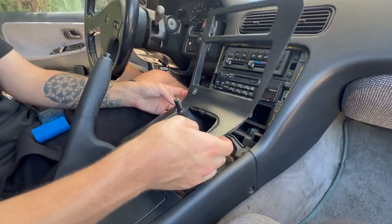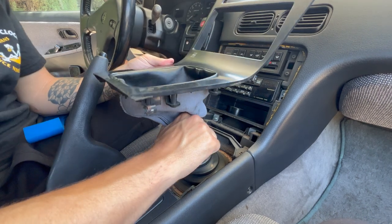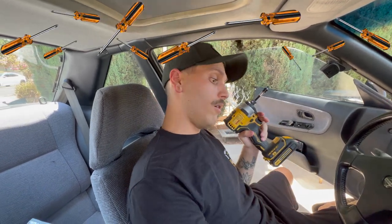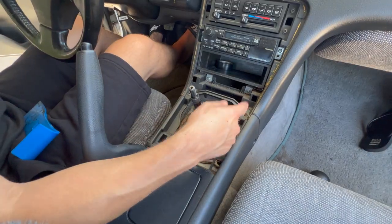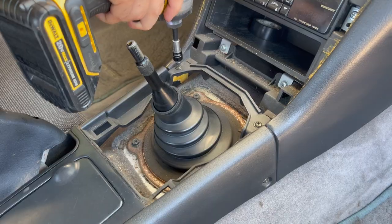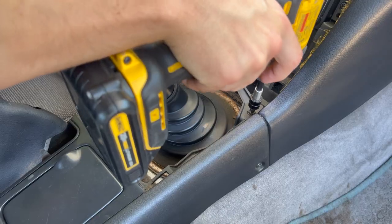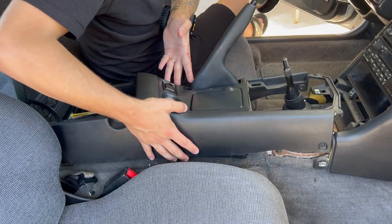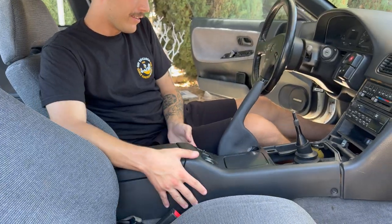That was easy. So now we're just going to take out the center console — just a couple of Phillips screwdrivers all over the place. It looks like we got two screws here and two on the outer side, so let's just start disassembling this. No way — this is already loose. 90s cars are freaking awesome, so damn easy.